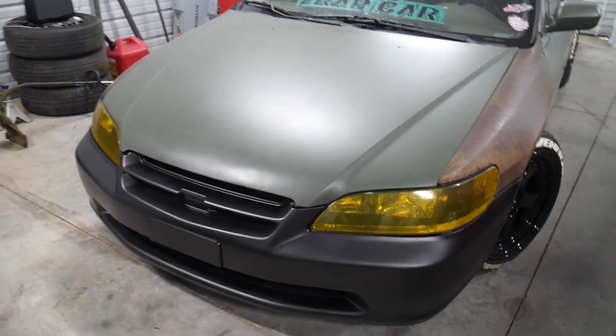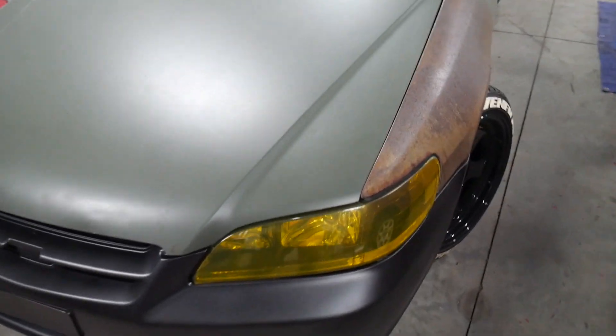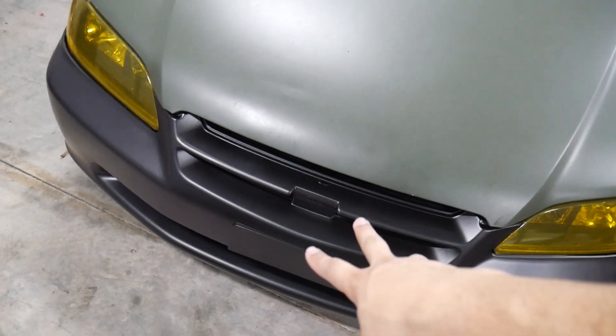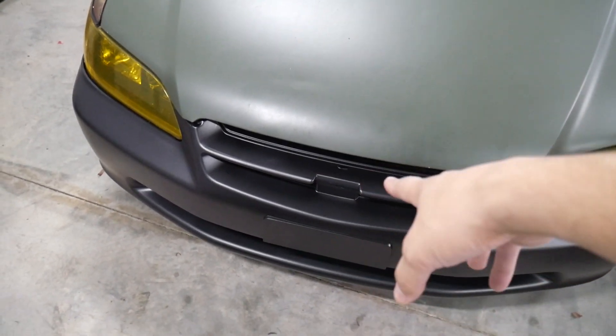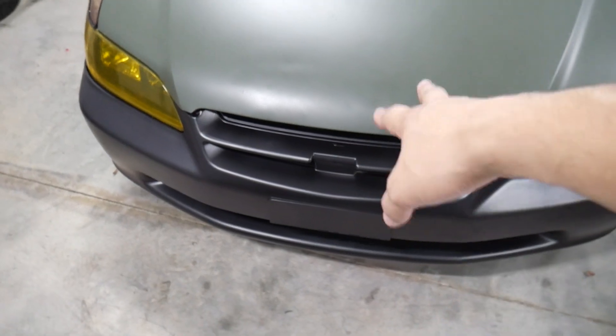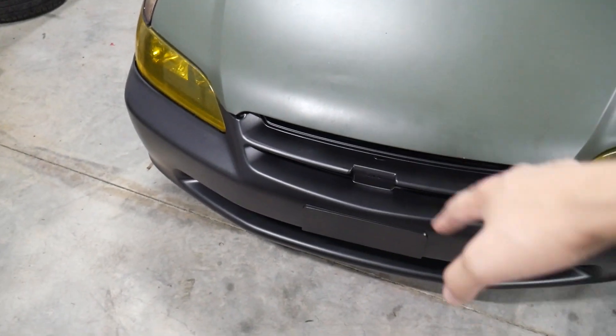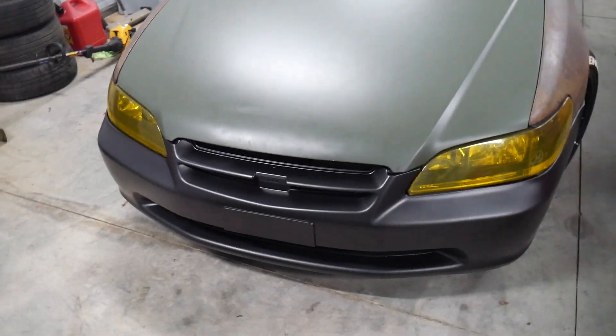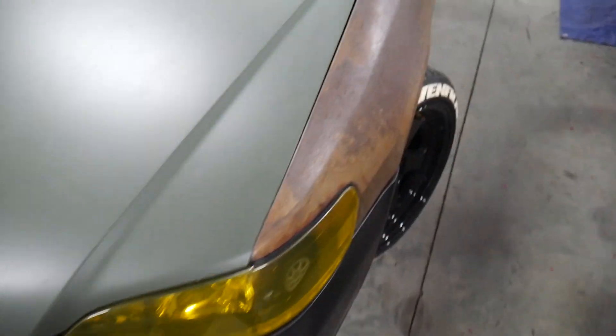Look at that - so beautiful. I think I need to put a badge in here but I'm not sure. Let me know in the comments if you think I should put an H badge back on - I've been riding forever with no badge. I'm interested to know what y'all think.